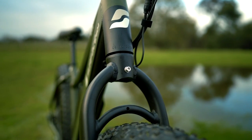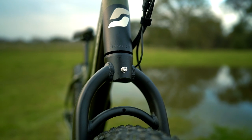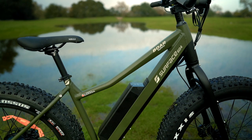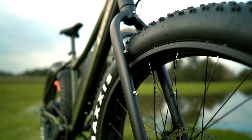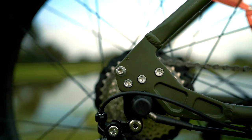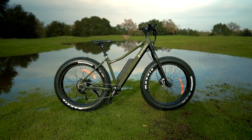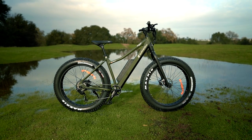One more thing to mention about the frame is the bosses. I just love how much forethought Surface 604 puts into their e-bikes. The Bore Explorer frame is dripping with bosses — from the forks to underneath the down tube, at the bottom of the seat post, and at the rear dropout. This gives you flexibility to modify the Bore Explorer in whatever way best suits your needs.